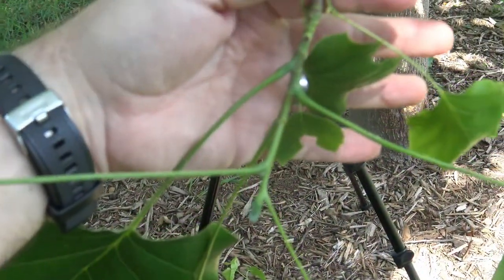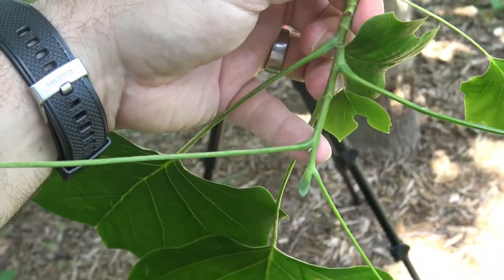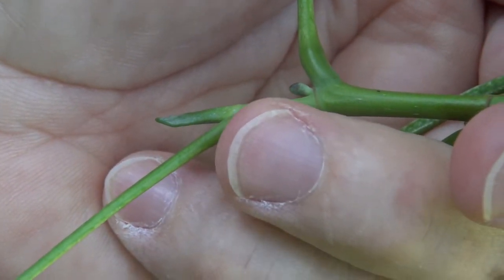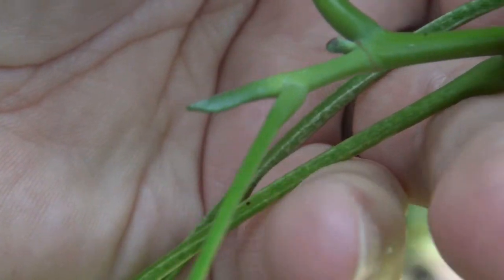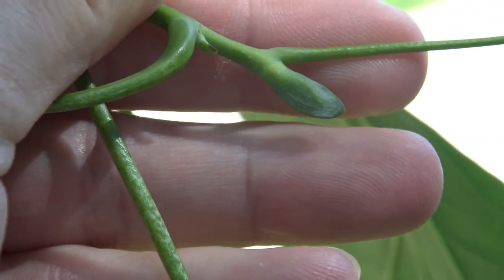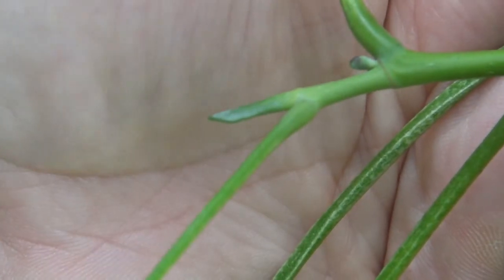You can see on the twig the leaves are alternately arranged — a leaf, then a leaf, then a leaf coming down. Here at the very end, where my finger is tapping, that's the bud. It looks sort of like a little duckbill. It has a valvate bud, where the bud scales come together and form a single seam down the side.